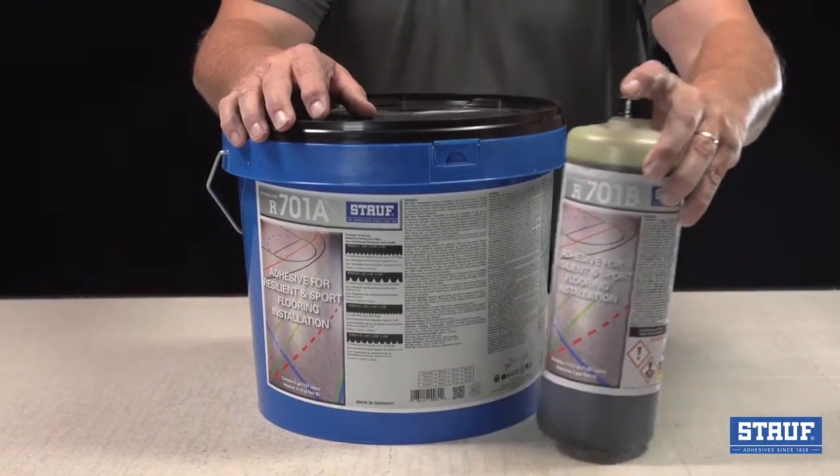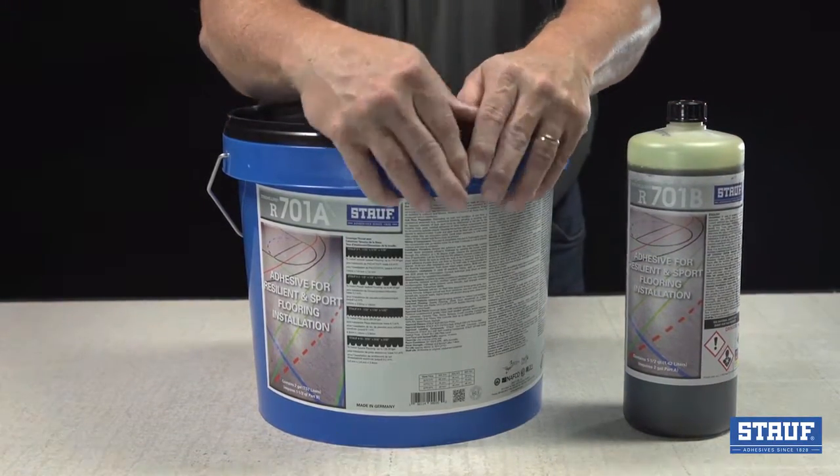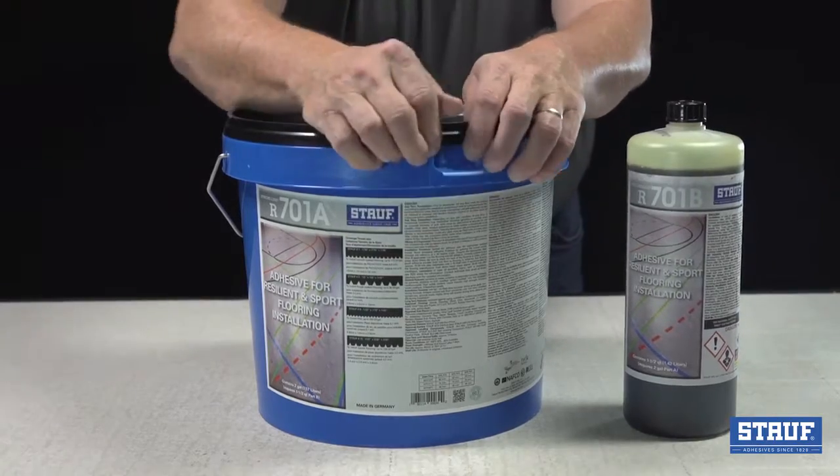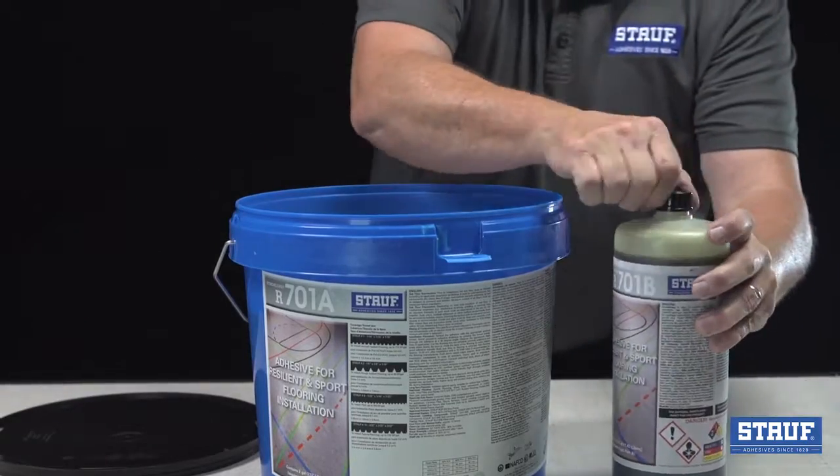R701 is a two-component urethane that must be mixed. To open the Part A container, bend the safety tab down and remove the lid. Next, remove the cap from Part B.